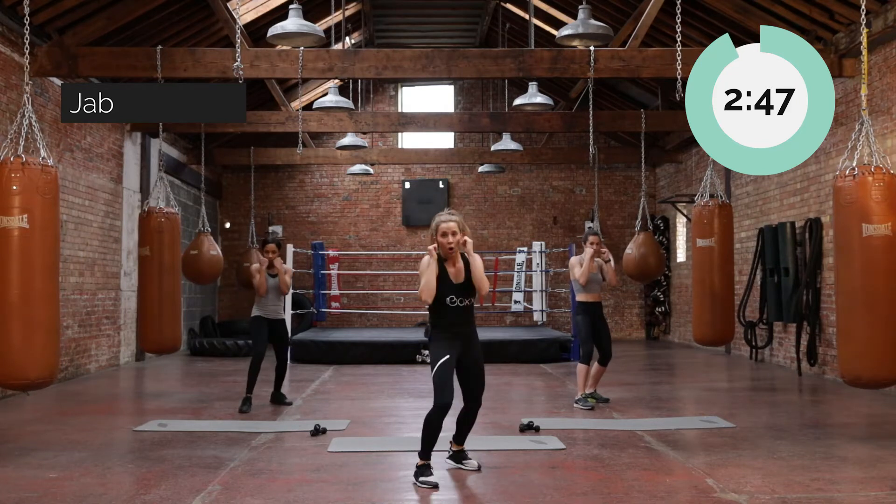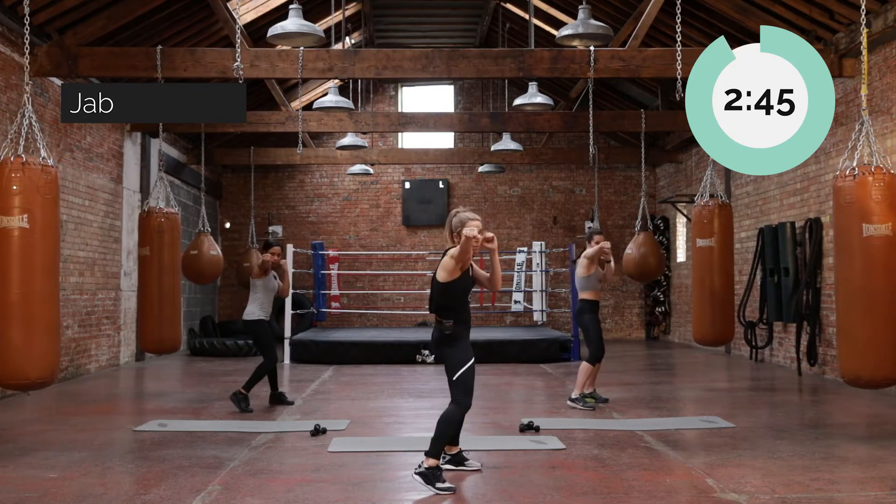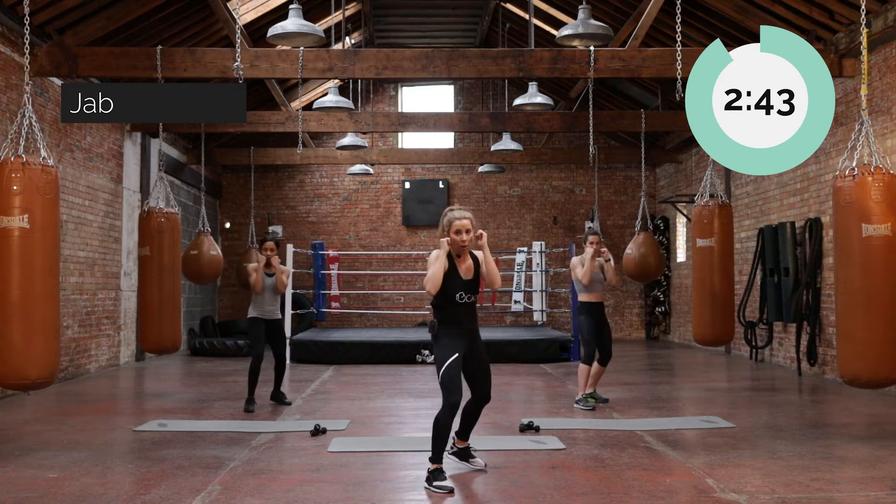Nice straight arm from shoulder all the way down to knuckles, punching at your own head height. Give me one more of those.